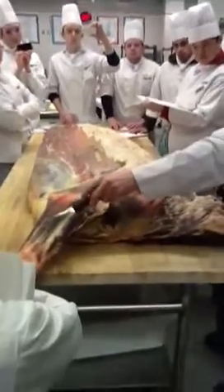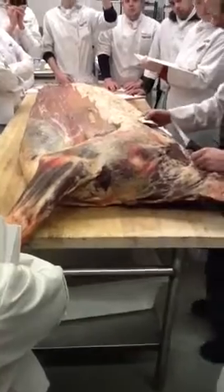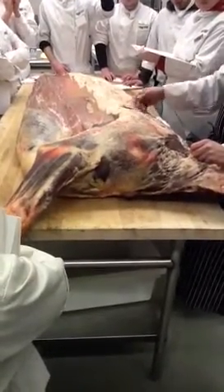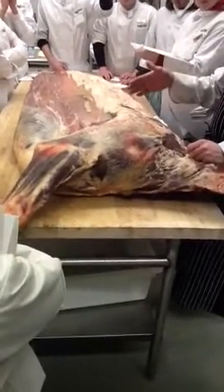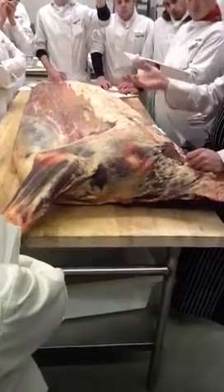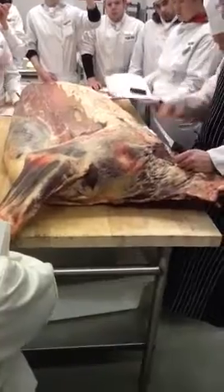We inspect it and then there's another person that grades it out. The inspector is looking at the organs — looking at the animal pre-kill, during the slaughtering process, and after it's been slaughtered — checking the organs, checking for any parasites or whatever. If there's a problem, they pull it off the line and get it out of there.